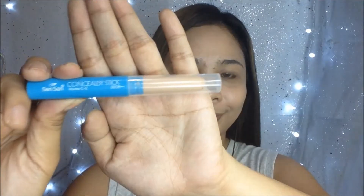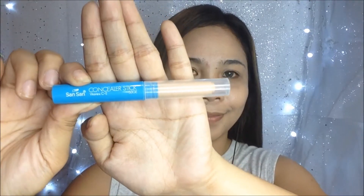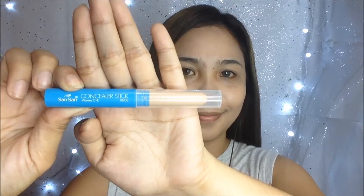To conceal my under eye circles, I will use this concealer stick from Sansan which I just got, and this is in the shade Beige.